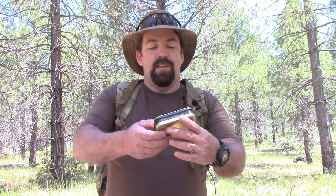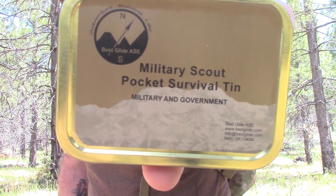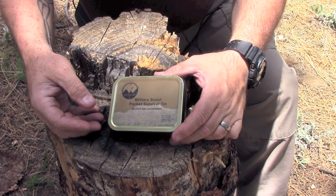Hi folks, John with the Wingman 115 channel. Thanks for checking in. The folks at Prepare One were nice enough to send me an item to test out today — it is the Best Glide ASC Military Scout Pocket Survival Kit. Let's take it over to a stump, I'll show you the contents, and then we'll see if we can use some of these items in some practical applications out here.